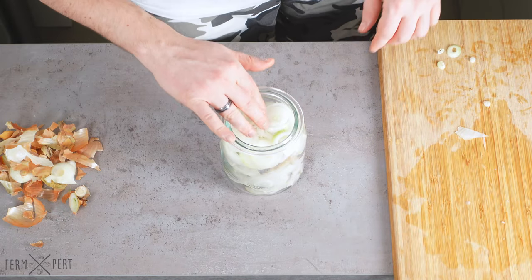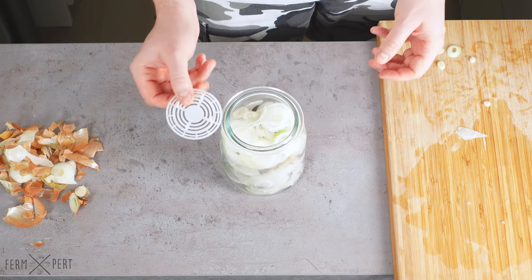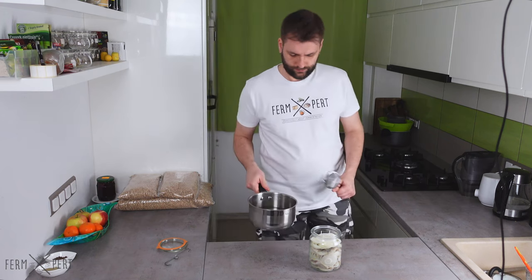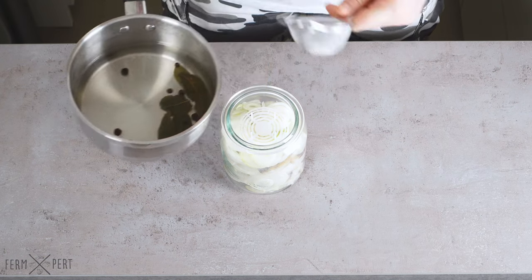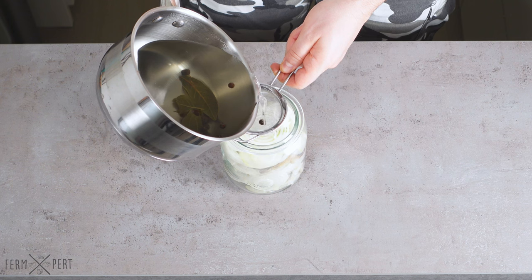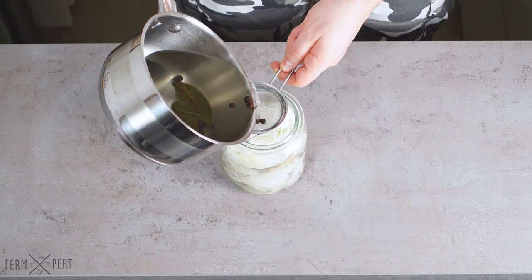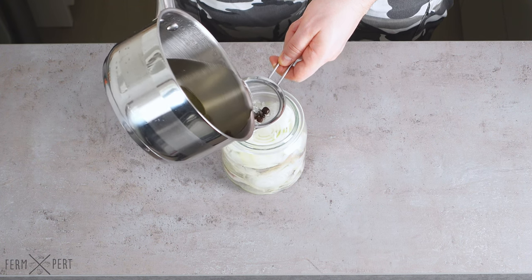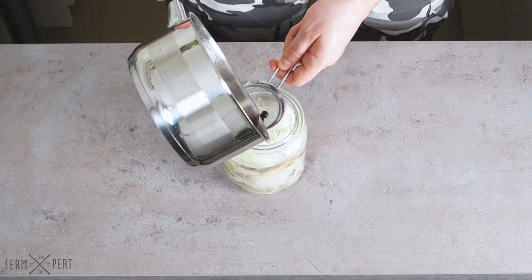I like to place a fermentation weight on top to keep everything submerged, though it's not really necessary. When the brine is at room temperature, I can finally pour it over the fish and onions. I use a small sieve to stop the allspice and bay leaves from getting into the jar. I pour the brine so that it covers all of the ingredients. I can't stress enough how crucial it is to use a cooled down brine — if it's hot, the herring will disintegrate. No one likes mushy herring.